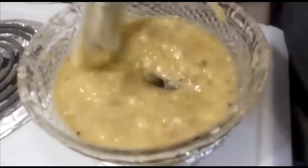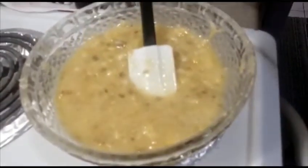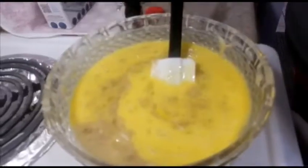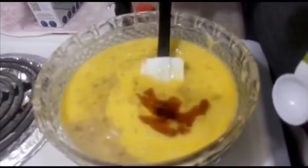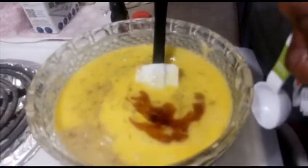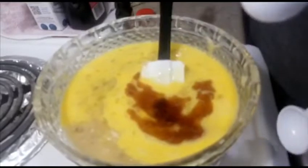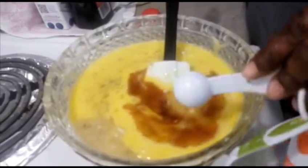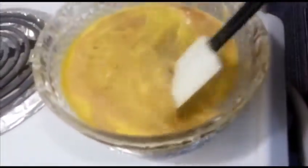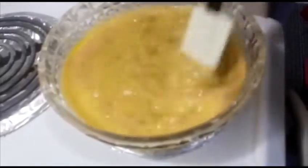This is the consistency you're looking for, and now we're going to add the two eggs. I'm adding two teaspoons of vanilla and two teaspoons of almond extract. Now I'm combining everything together — all the wet ingredients incorporated.